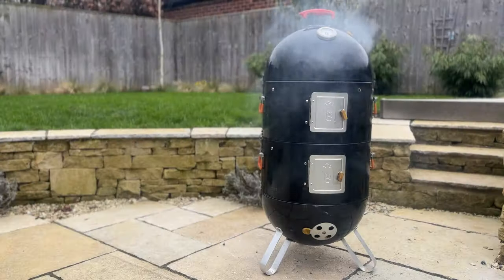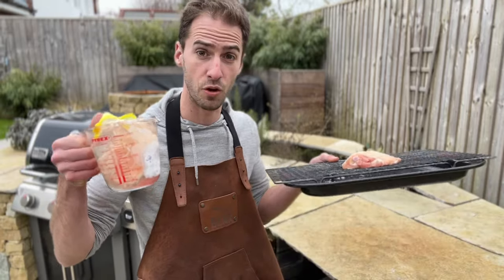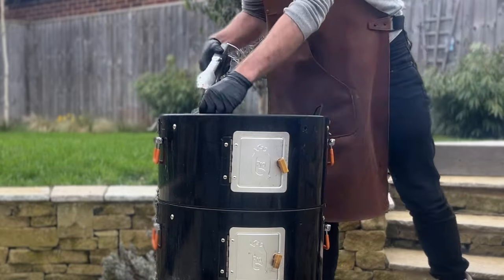While we wait for the charcoal grill to come up to temperature, I've got our dry brine chicken and the wet brine chicken here. I'm just going to dry these off with a bit of paper towel, get some rub on them, and they'll be ready to go.